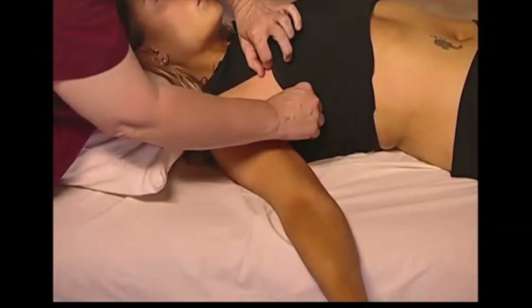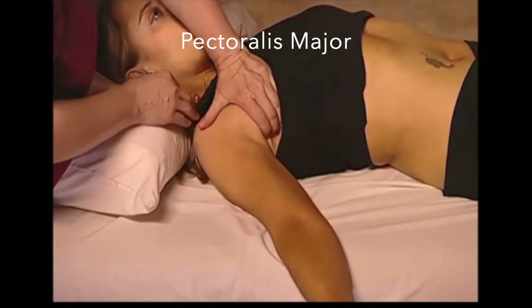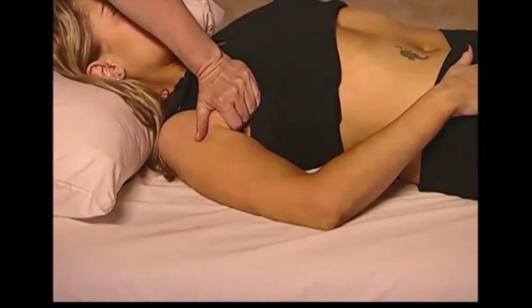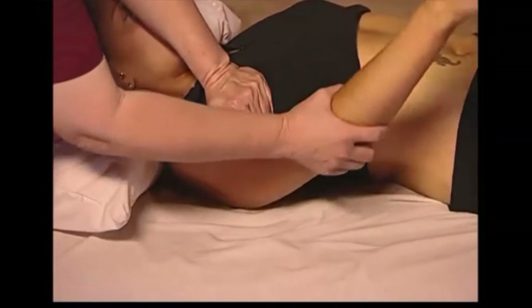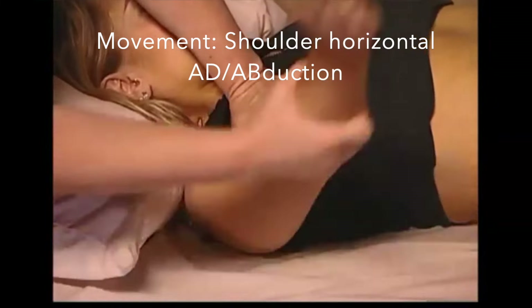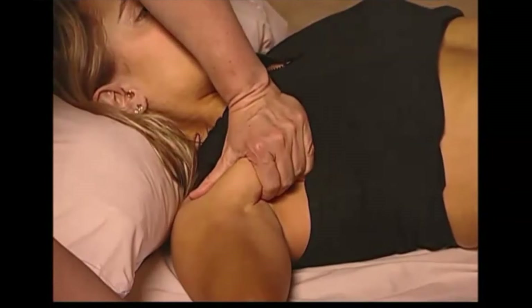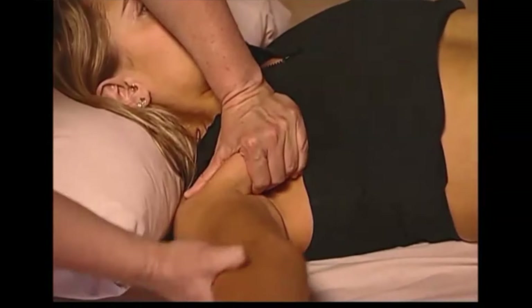The next release being demonstrated is pectoralis major. We're going to grasp the belly of the muscle as it goes into the arm, applying an inhibitory pressure, and then move the muscle through its contraction and lengthening phase. The client can also move the muscle.